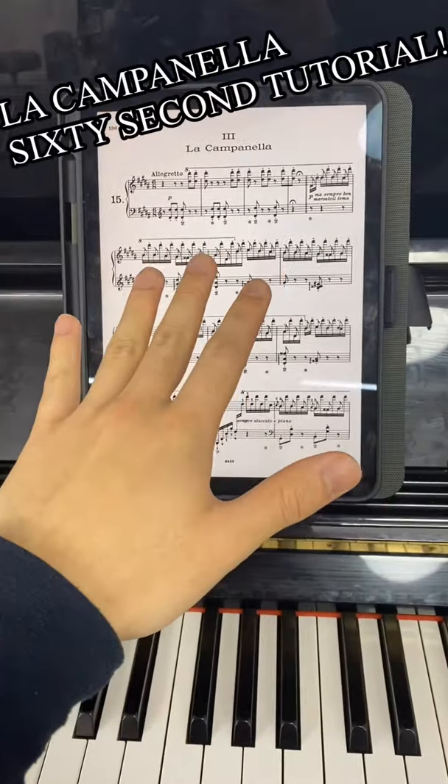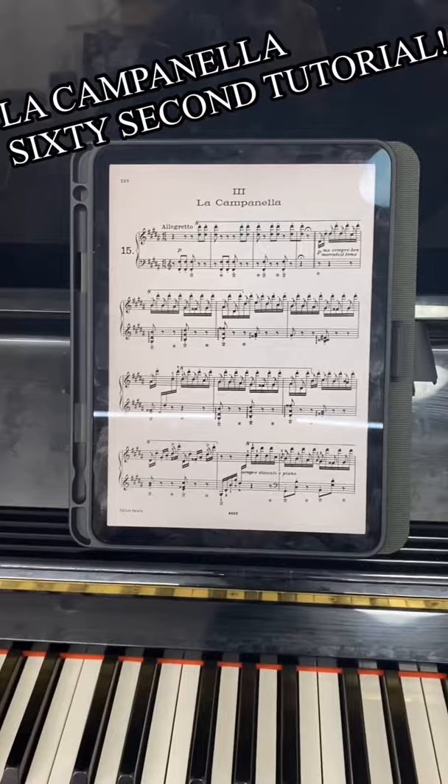This 60 second tutorial is going to teach you how to play La Campanella by Liszt on the piano perfectly. Don't believe me? Keep on watching and find out!